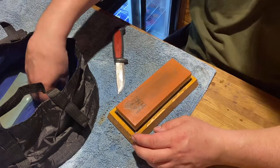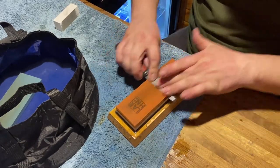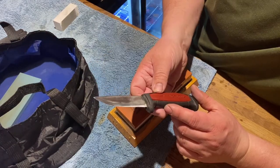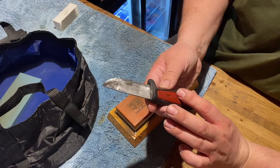Let's just work that out and do that side. I'm almost happy with this now — almost ready to put it on the strop. What do you reckon? Compared to how it was, I think that's a lot better.